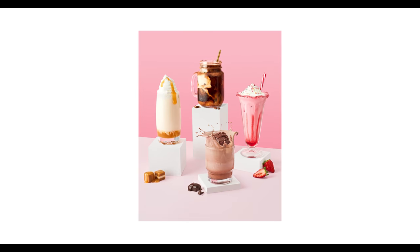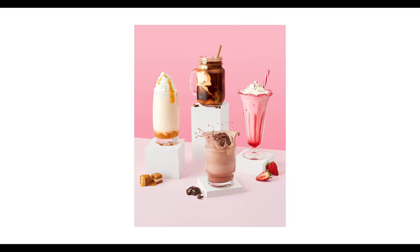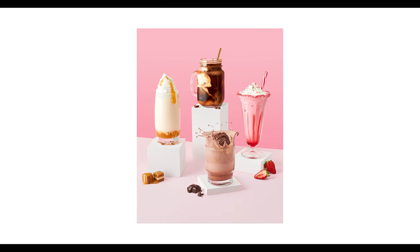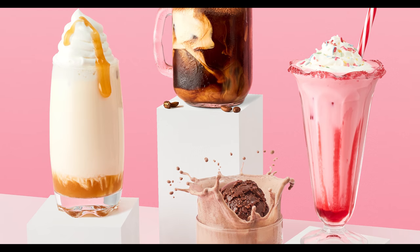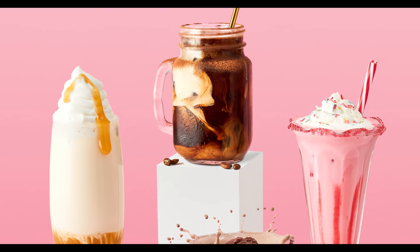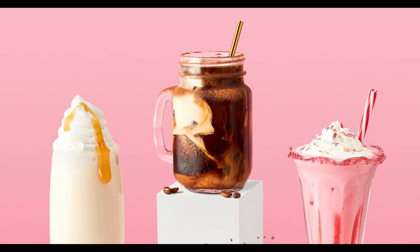The trick to ending up with a final photo like this is actually by photographing each drink individually and then stitching them together in Photoshop. This is called compositing. If you look at this image, there's no way I would have been able to shoot each individual drink in one go — the melting drips, the cream, the coffee with the milk being poured in — all of these require perfect timing. There's just no way to do it all in one go.